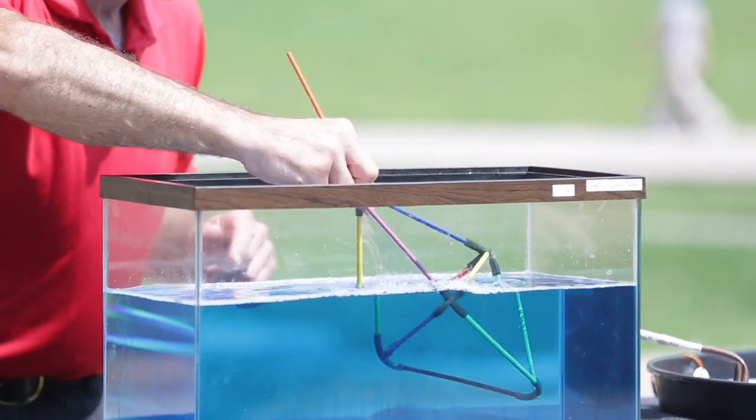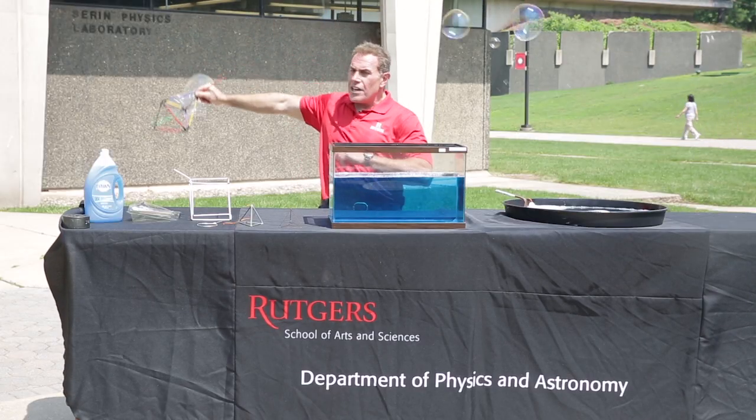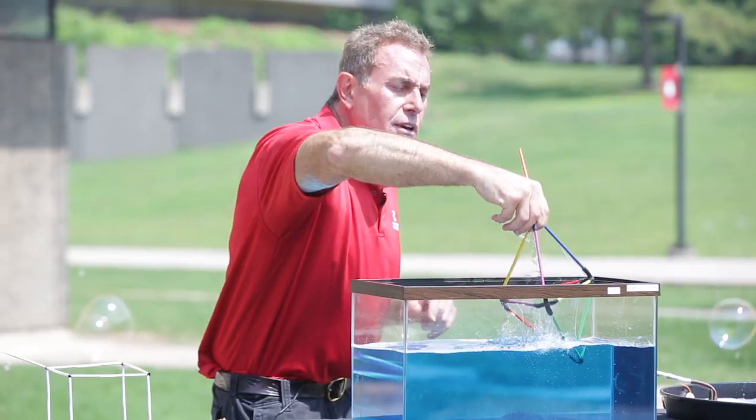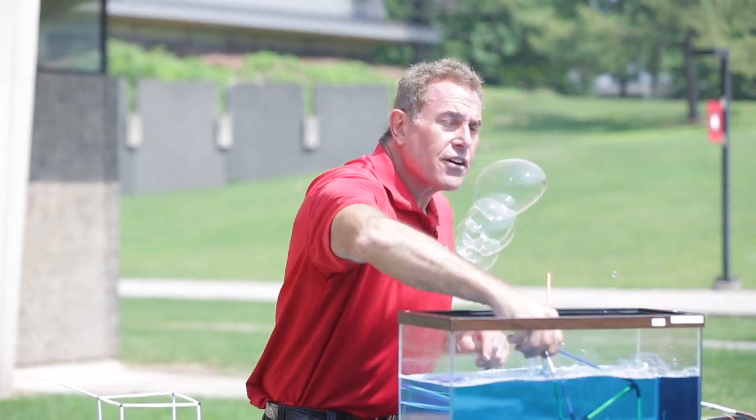I have a double pyramid right here in this tank. If I bring this on out, you'll note that we can make some big bubble streams using the breeze and that bubble solution. Fantastic stuff.